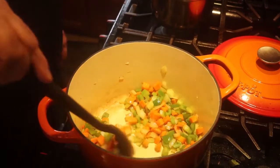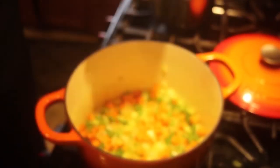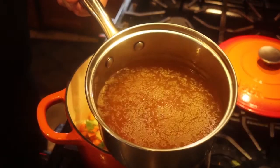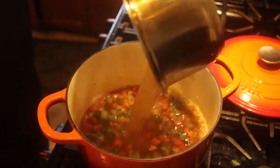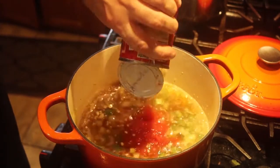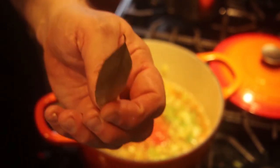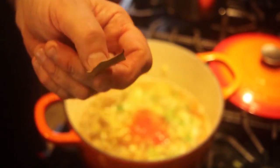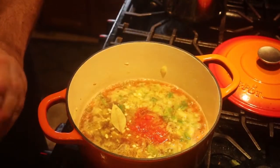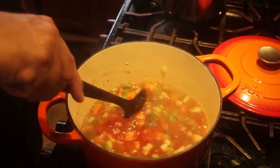The vegetables have been cooking for about five minutes. I don't want any color on them. Then I'm going to throw in three cloves of chopped garlic. I have four cups of vegetable broth, a 14-ounce can of diced tomato, and one bay leaf. It's important to know how many bay leaves you put in because you have to take them out — they're not edible. The flavor comes off the bay leaf, then you remove it at the end. I also have half a teaspoon of dried oregano.